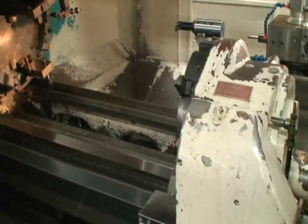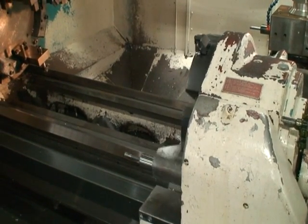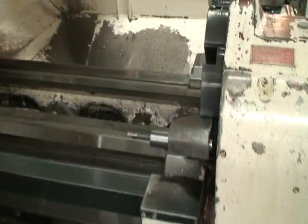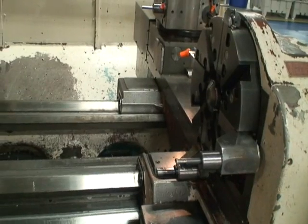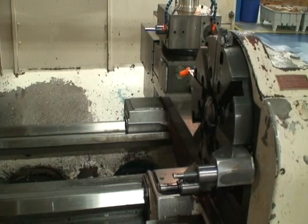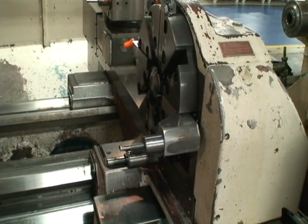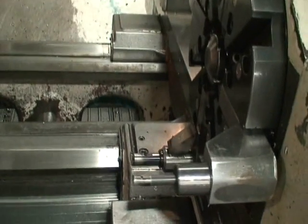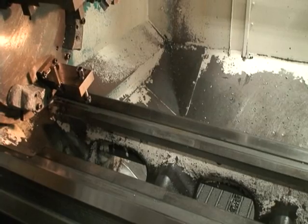It's running. The axes aren't home yet — okay, now they're home.